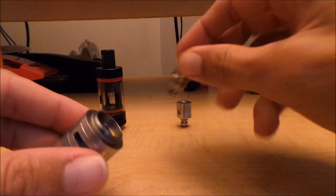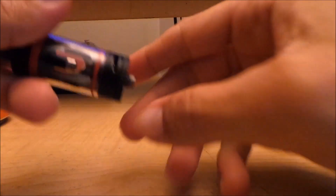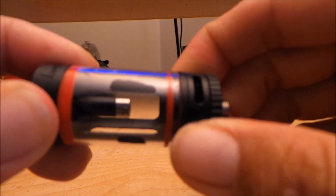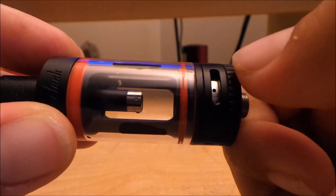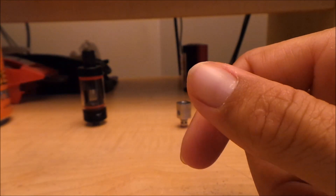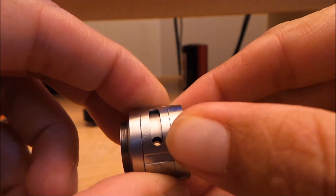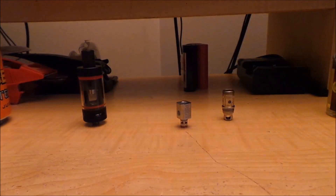It comes down to personal preference — whether you like a looser or tighter draw. On the Sub Tank Mini, at least on this revision, there are small airflow holes small enough that you can actually do mouth-to-lung inhales quite easily. You can do it on the Beast tank too, but it's not as easy, and when you tighten the airflow hole down that tight it tends to whistle a lot. On the Sub Tank Mini you can close it off and get a nice mouth-to-lung inhale — it will whistle, and I'll show you up top.